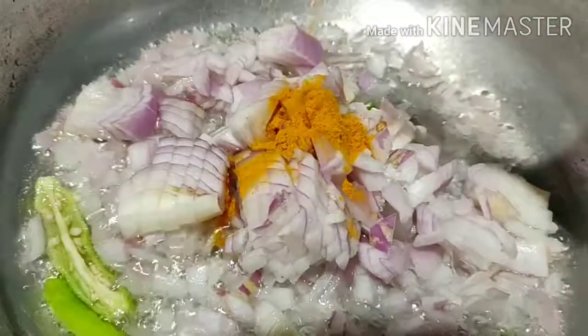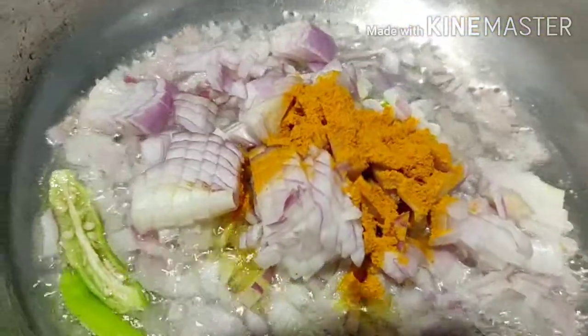We will heat the pan and add the oil. We will cut the medium-sized onion, and we will add a little pachmiri to the curry.